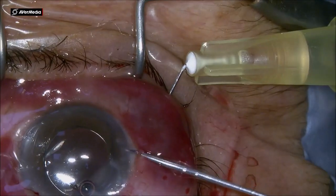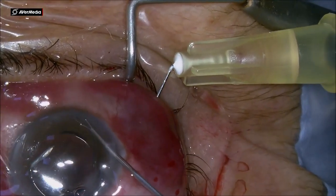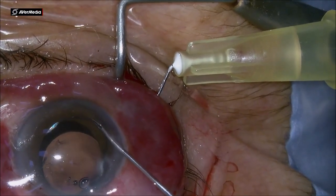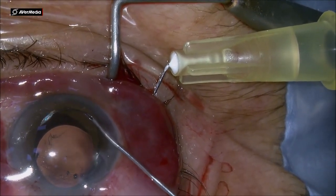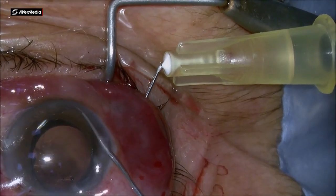So I retrieve it, place another needle — this time a 27 gauge needle through the sclera — and using the Griesshaber forceps, I am guiding the PMMA haptic into the shaft of this 27 gauge needle.